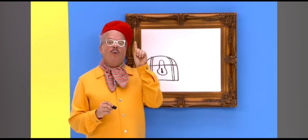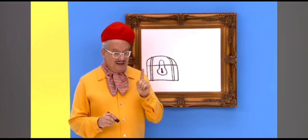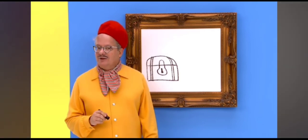Seems like we're missing something. Oh, a key. Gotta have a key to open the lock. Let's draw one of those too.